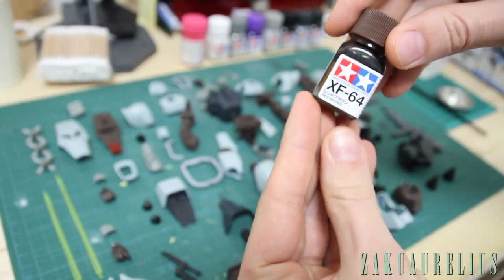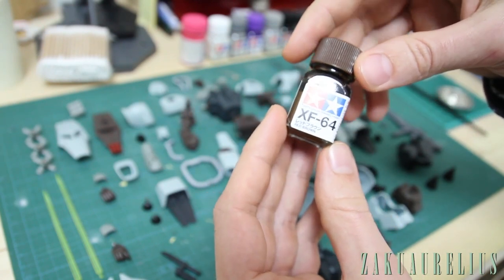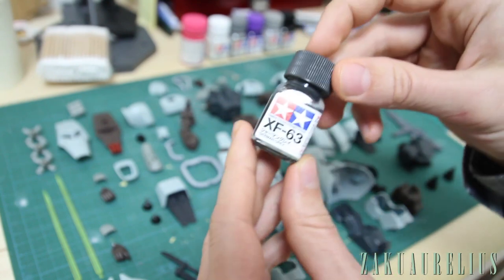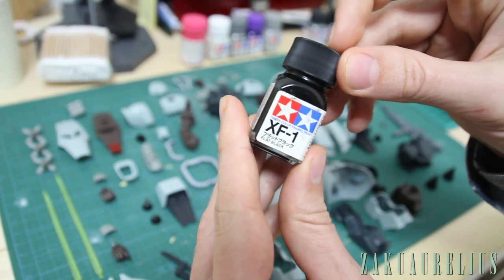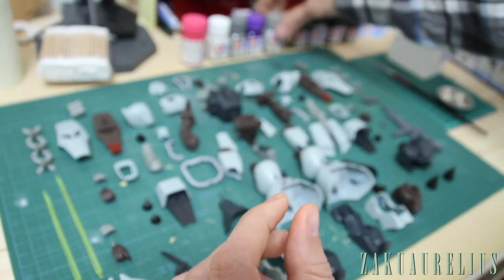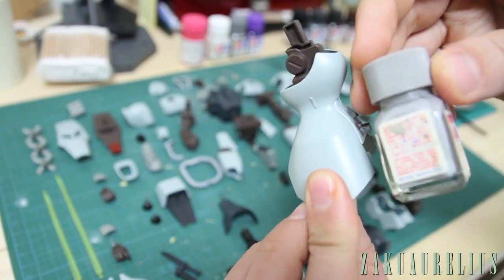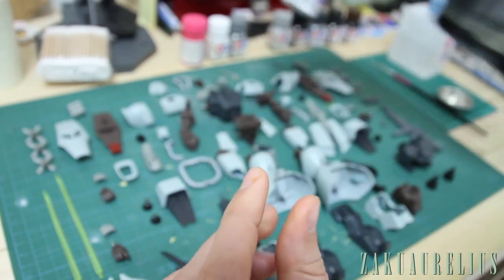Going down the line: XF-64 is Red Brown — we might use this for a little bit of weathering and panel lining. X10 is Gunmetal — a pretty standard color used a lot on frame parts and weapons. XF-63 is German Gray — another standard gray. XF-1 is Flat Black — a go-to color for a lot of things including panel lining, which we'll cover in a future video. XF-19 is Sky Gray — a very light gray.